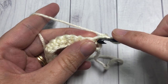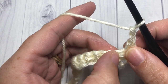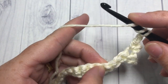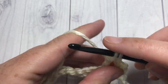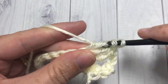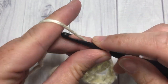For row two, begin with a single crochet into that first stitch. Next, chain two and skip the next three stitches. Into that next stitch you're going to work four triple — or treble — stitches. Skip three, then into the next stitch work four triple stitches. This is going to be your first petal stitch. Next, chain two.